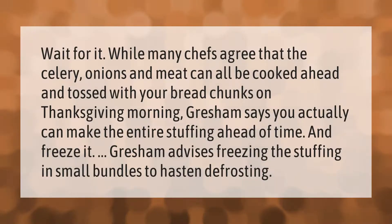While many chefs agree that the celery, onions, and meat can all be cooked ahead and tossed with your bread chunks on Thanksgiving morning, Gresham says you actually can make the entire stuffing ahead of time and freeze it. Gresham advises freezing the stuffing in small bundles to hasten defrosting.